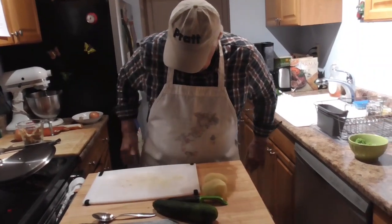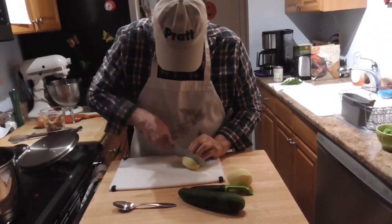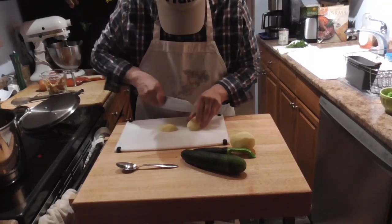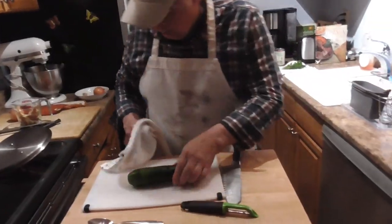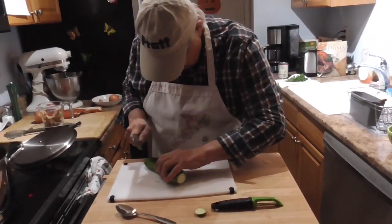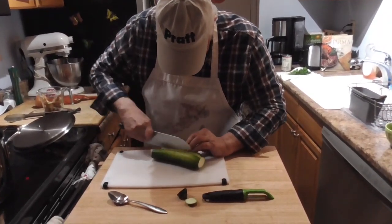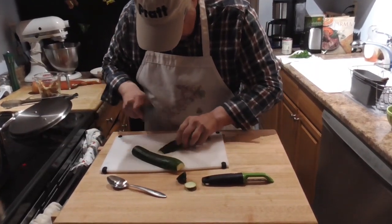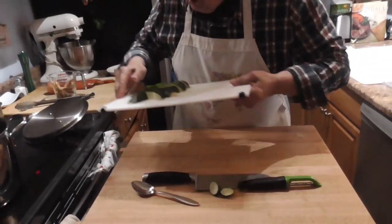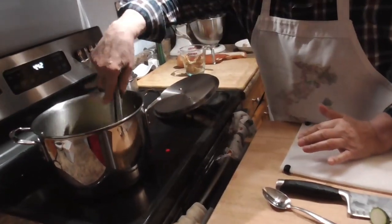I'm going to rinse off the potatoes. What I like about these boards — it's a little dirty but look how clean it is there. I know, I know, I'm not supposed to do that. I washed the zucchini, cut it up. I'm not going to cut it real small. Now this has to go in there — be careful when you do this. Let's mix it a little bit. There we go.